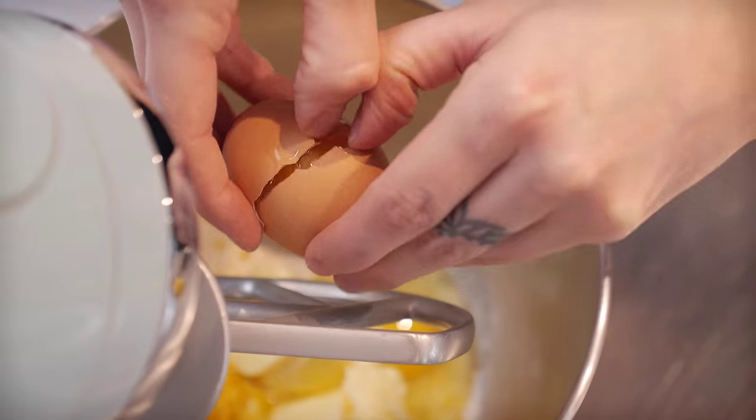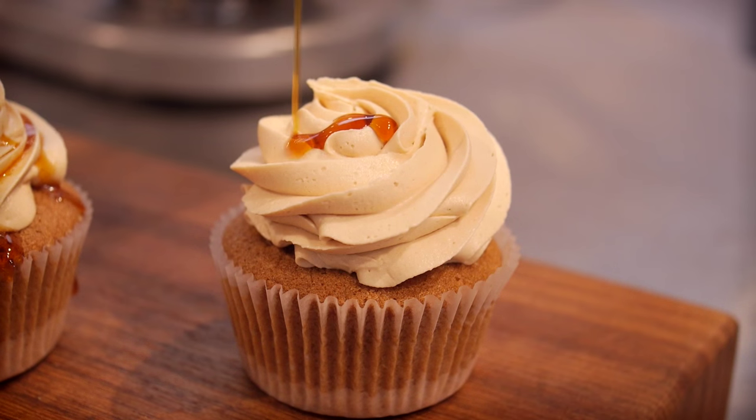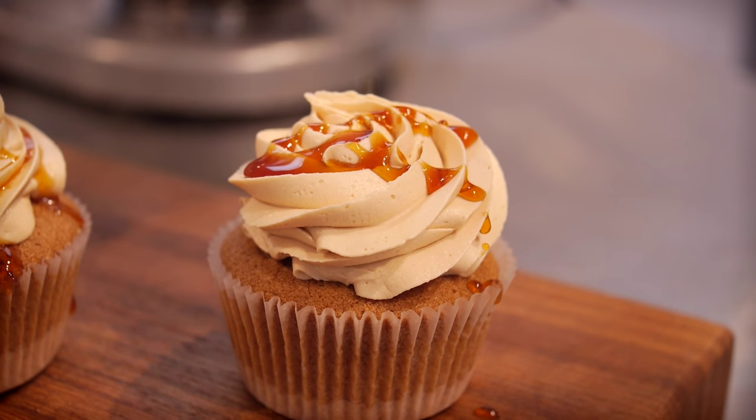Here's our lovely baking queen, Cupcake Gemma, showing her take on a classic cupcake using some delicious English breakfast tea.